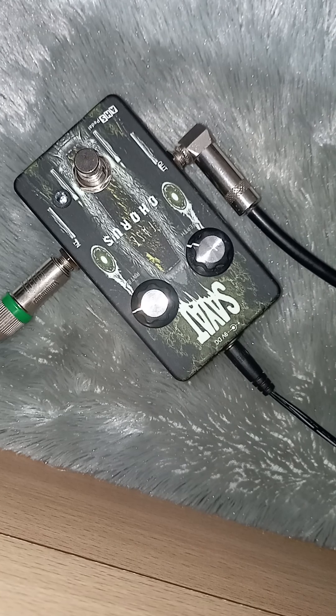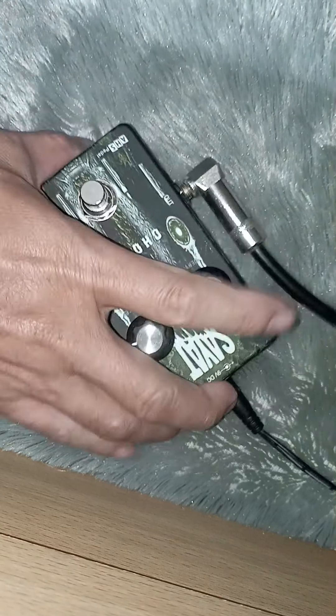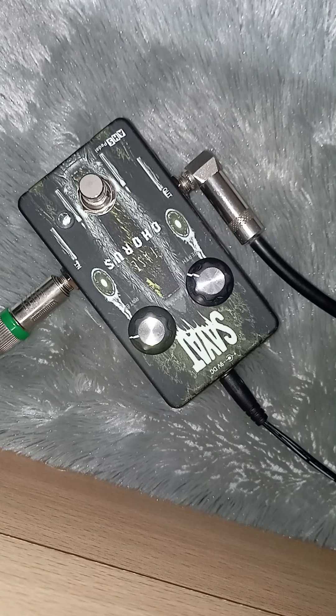Saya coba efek ini dari ampli gitar, tapi ya mungkin gak mewakili sound bass secara pasti. Tapi setidaknya ini saya coba efek nyala aja. Amplinya saya pake Akarsis Silver edisi.